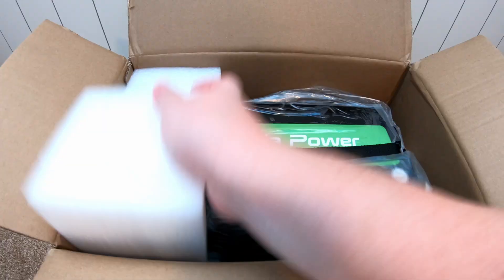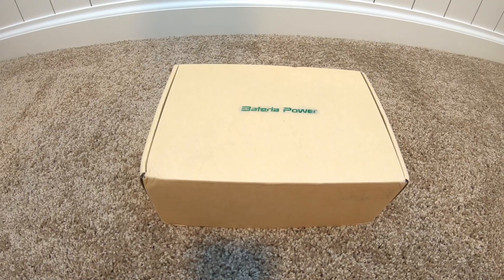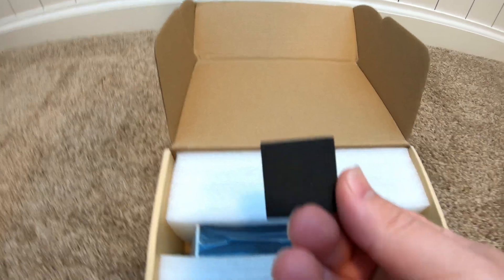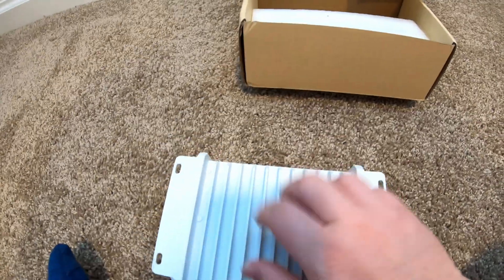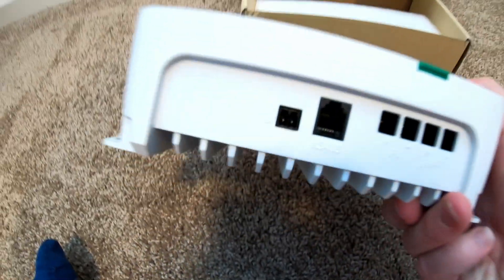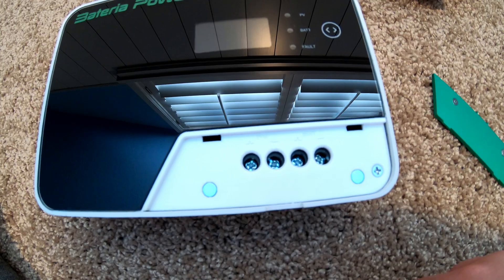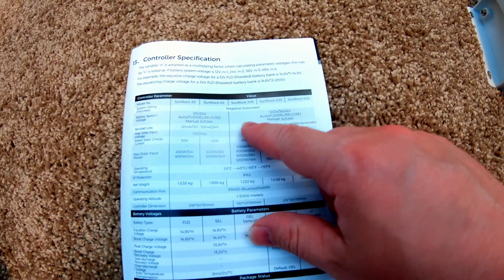Let's unbox the solar charge controller. There's some documentation here, and this appears to be a temperature sensor — a kind of adhesive pad. There's the charge controller itself, which is all metal with a nice big heat sink on the back. There are ports on the bottom, and this cool little magnetic door pops off to give you access to the terminal screws. This is the Sunrock 20S.